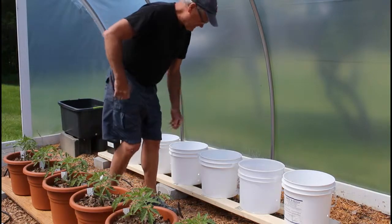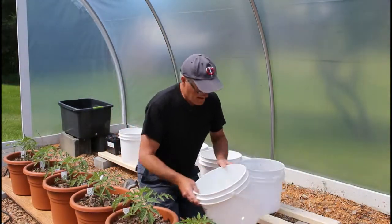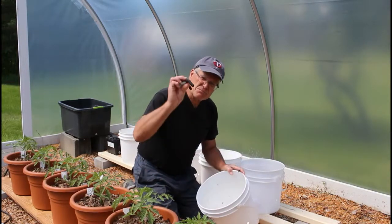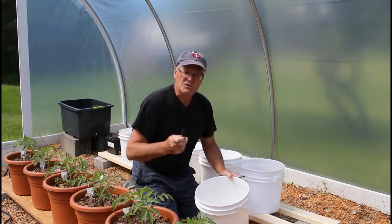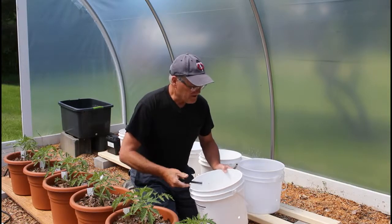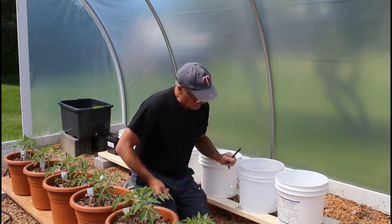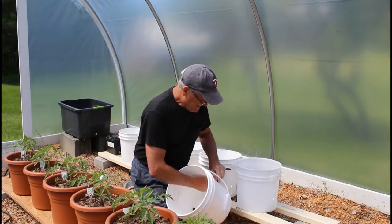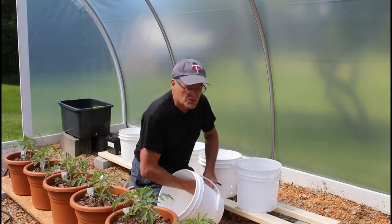The bucket system uses vinyl tubing and split tubing, which allows water to go from bucket to bucket without clogs — without the roots, potting mix, or debris clogging the flow of water from bucket to bucket. I'm going to set this up by inserting vinyl tubing through these 3⅛ inch grommets.